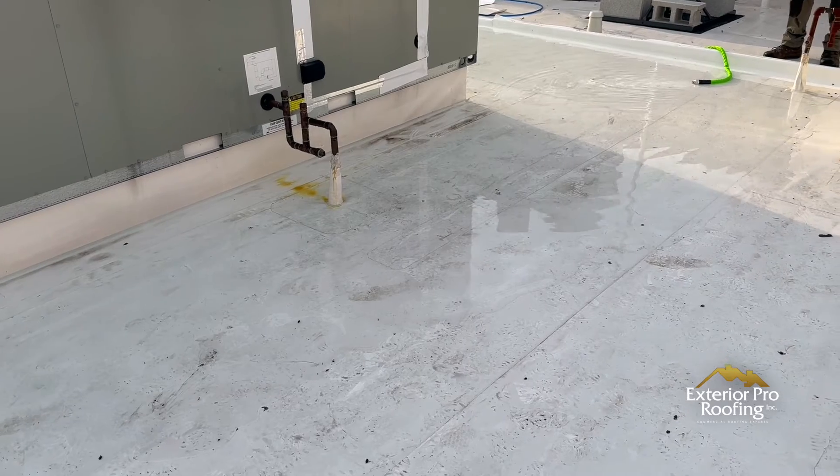I recently came off a job where brand new units were installed and a large amount of water was coming into the building every time it rained — even a light rain. We'd been up to that job multiple times. The roof was not leaking. I had it inspected, I had it reinspected, but no one would take my word for it. They kept saying it's the roofer, it's the roof. So I said, okay, I'll go up and do a water test.